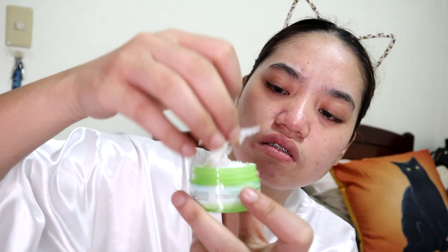We won't be using the sunblock today, but let's open it to see its consistency. I was hoping it would be gel type since I have oily skin — gel doesn't make your face as oily and is more easily absorbed by the skin. But it's the same consistency as the creams — not gel type.